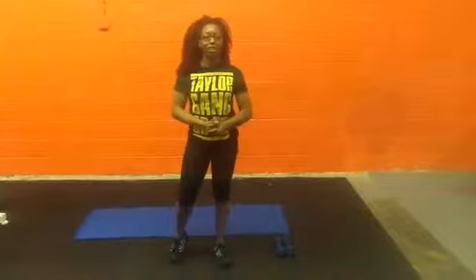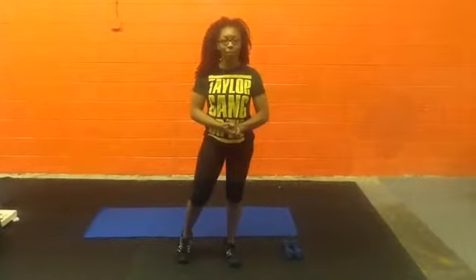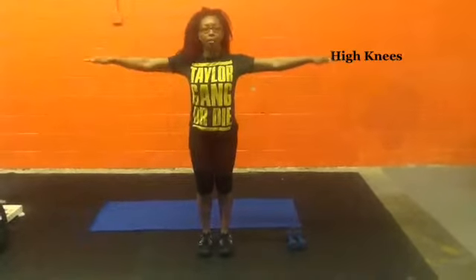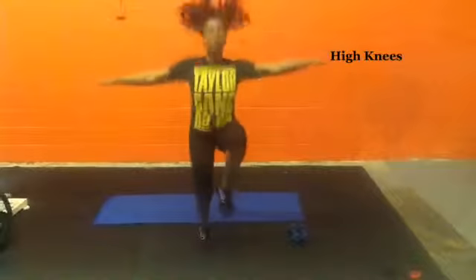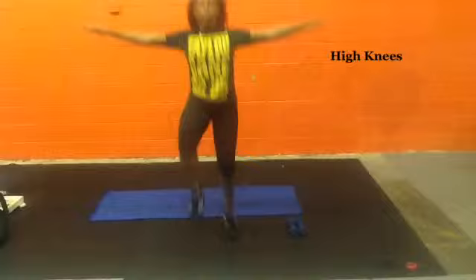Hi Challengers, this exercise we'll be performing are called High Knees. What you want to do is bring your arm out and you're just going to bring your legs up. You're going to tap, tap, tap, tap.